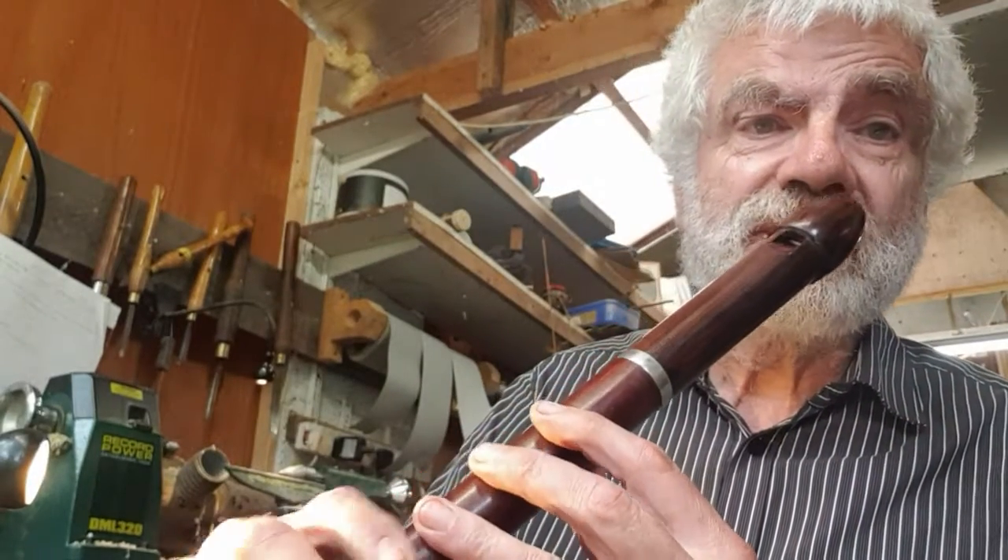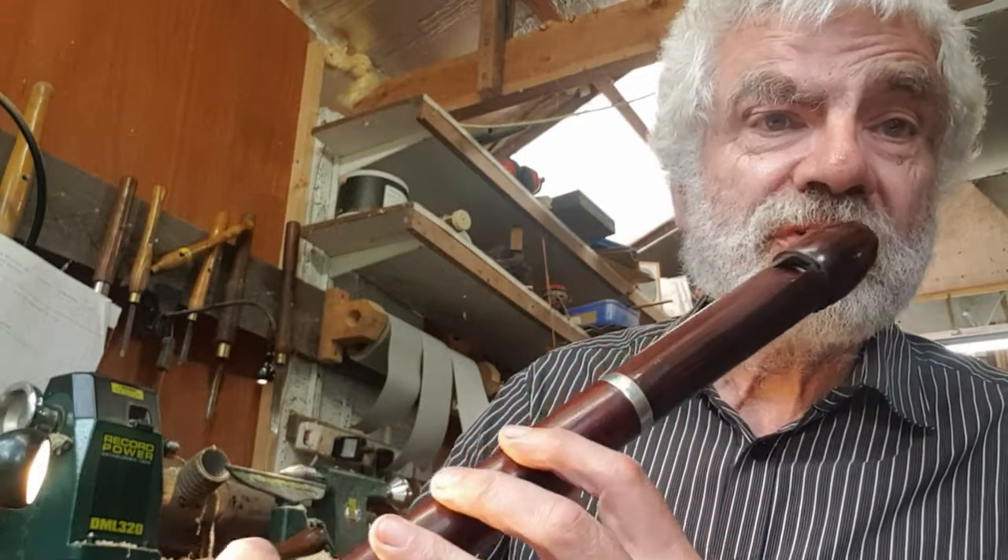Now if you'll excuse me, I'm just going to try and work out — D, E, F sharp, G, A. That's right, I can always get that confused. This is an A, not a G as it would be on a C tenor.